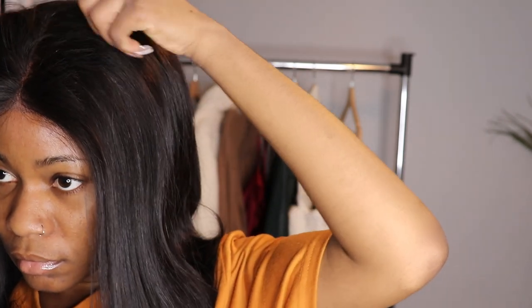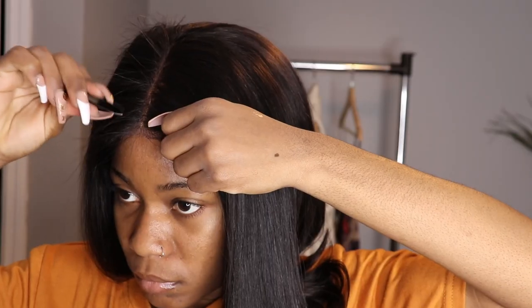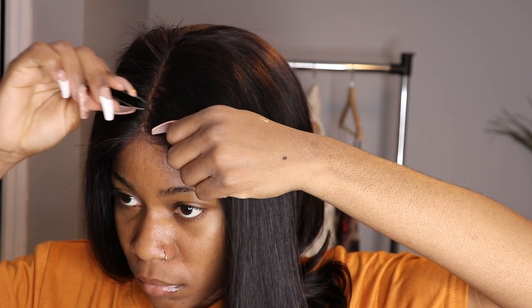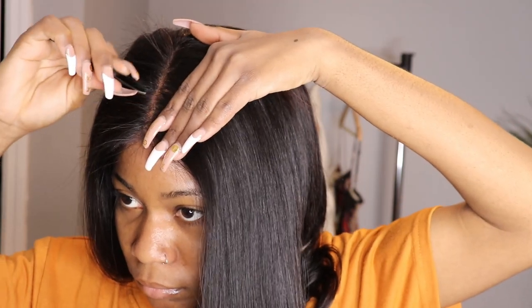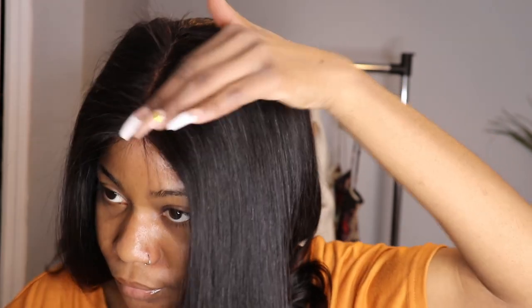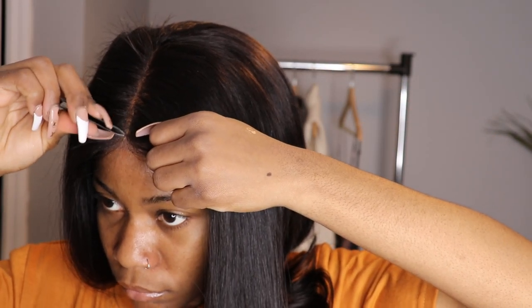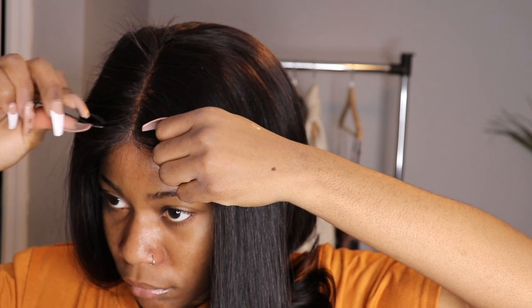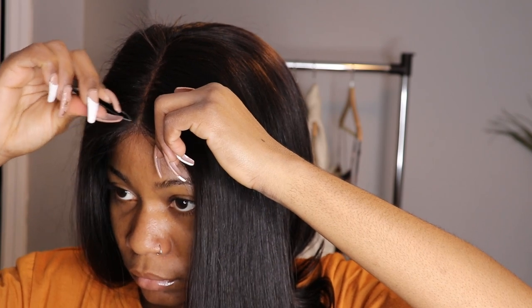I decided to do a middle part, so I just divided the hair in the middle and brushed it on both sides. I plucked it — you don't have to, but I think you need to. Sometimes some hair you need to pluck, but I didn't really pluck that much because I was going to use my concealer. I don't really like to overly pluck my middle part because I don't want it to get bald over time.